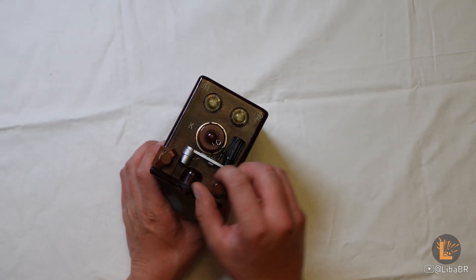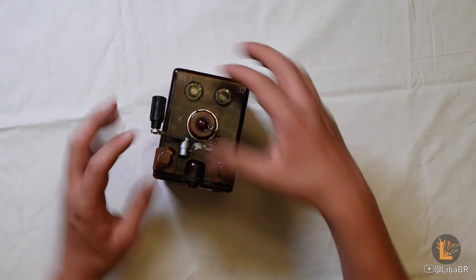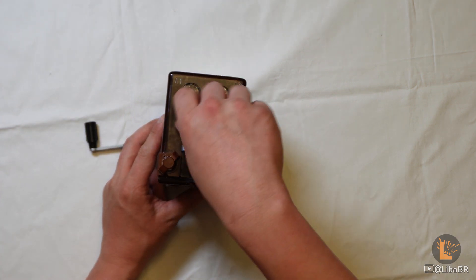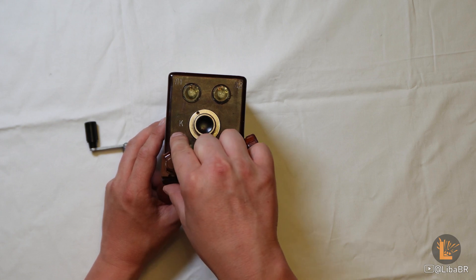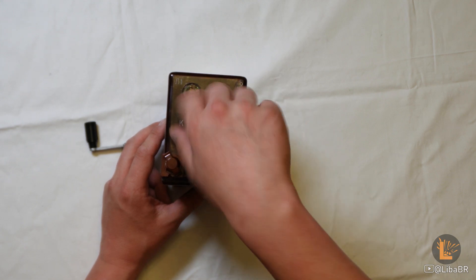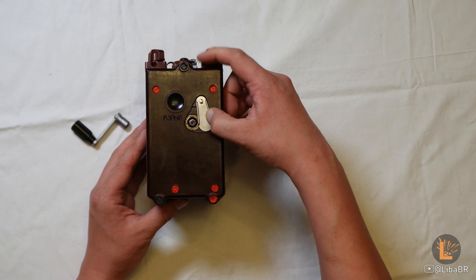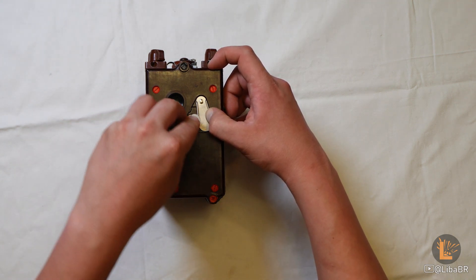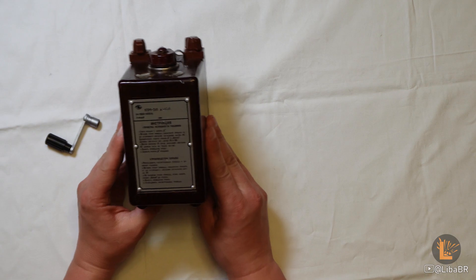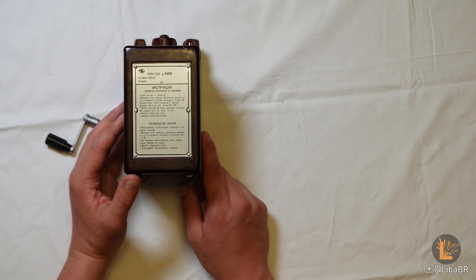Зверху є дві гвинтові затискні клеми. Тут зафіксована ручка-ключ. Ось так виймається гвинтова пробка, під якою кнопка «К» та дві лампочки – L1 та L2. Збоку розташована кнопка для підриву та захисна шторка. Відтягнувши її, відкривається гніздо для ключа. На задній стороні – коротка інструкція по використанню та перевірці цієї підривної машинки.